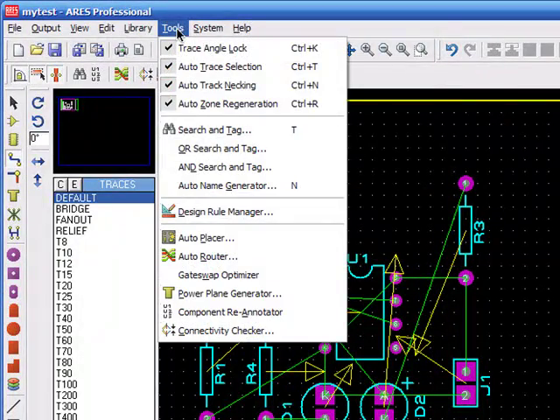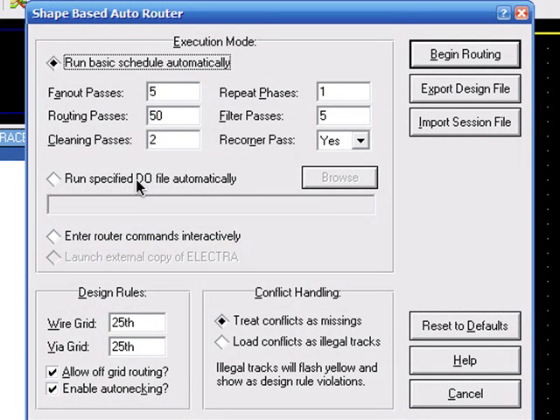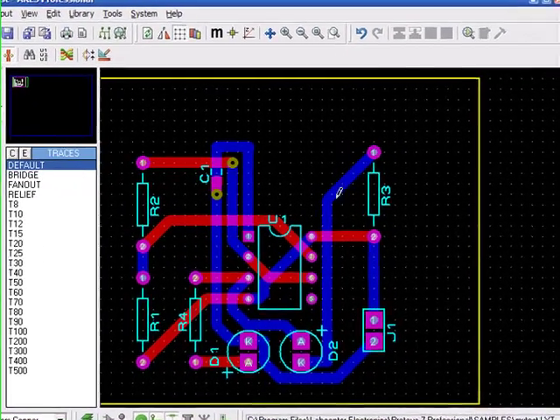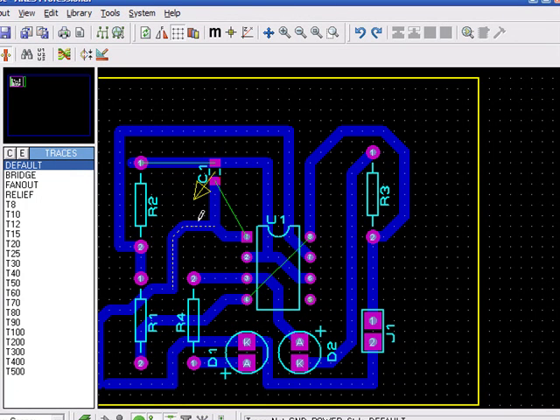This also has some autoroute features, which are not usually very recommended — you'll see why in a short time. It's because it always uses two layers at a time; you don't have any option of selecting only one layer. And two-layer PCBs are usually twice as expensive as single-layer versions.